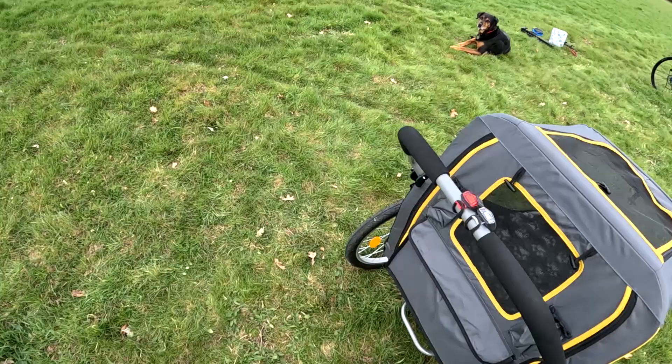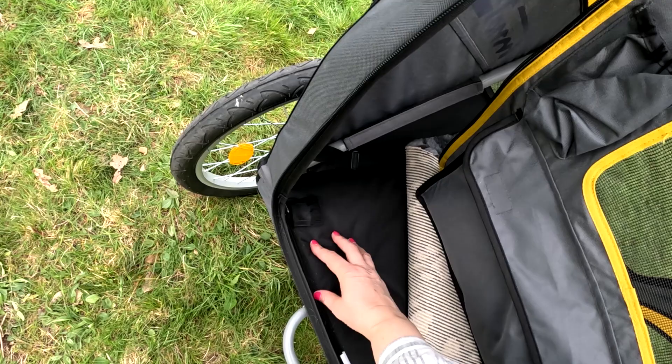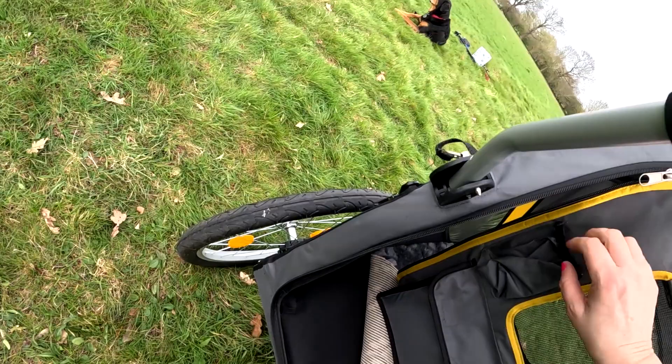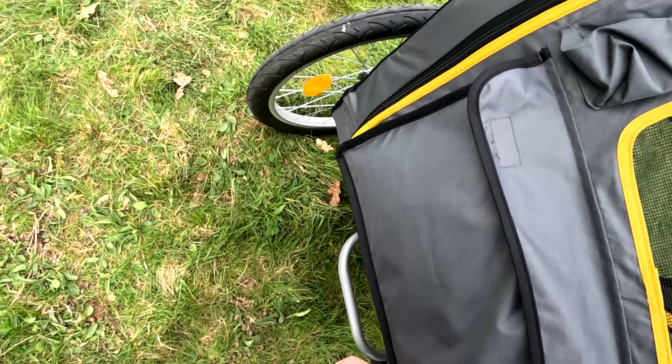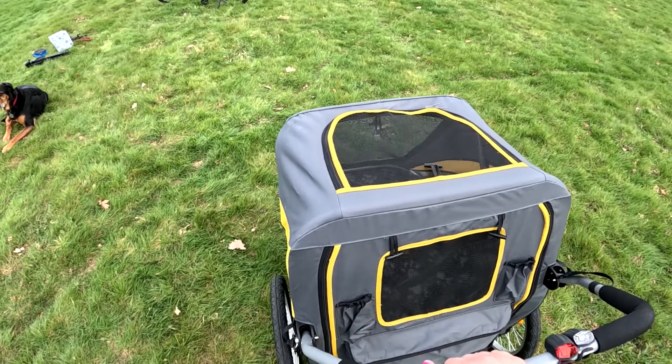It folds down into nothing and all the covers come off so you can wash them. There are zips everywhere — you can take the cover off the base and take the hard bit out so you can literally wash everything, which is quite innovative. There are zips all the way around inside and I'll show you how it's secured underneath.